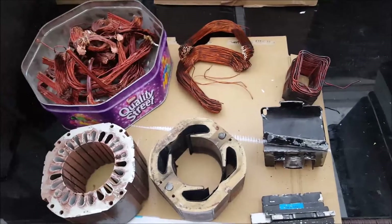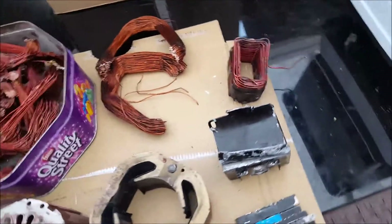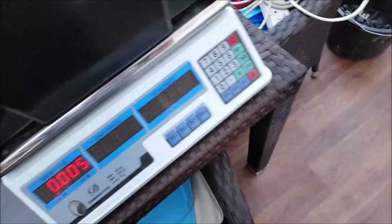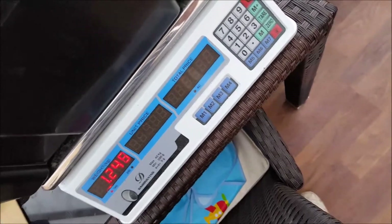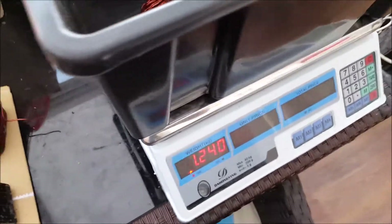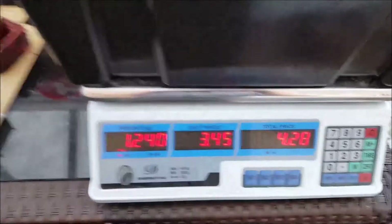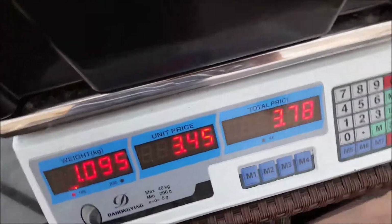I've done a teardown on the three motors — we've got A, B, and C. Bearing in mind motor A was worth £1.76 as it was. At £3.45 a kilo for copper, that copper is now worth £4.28.